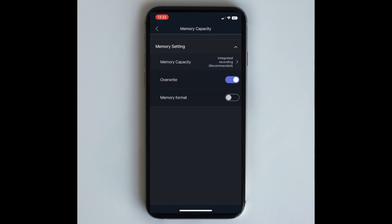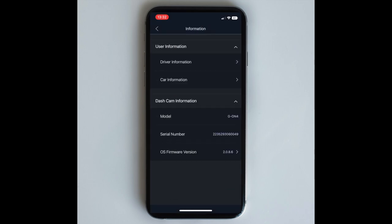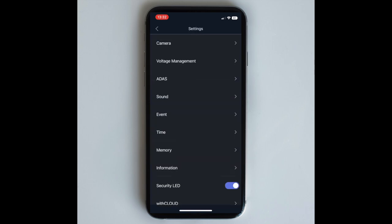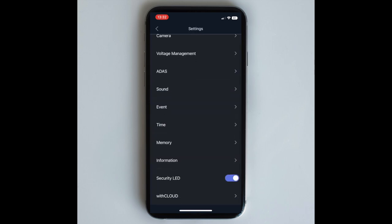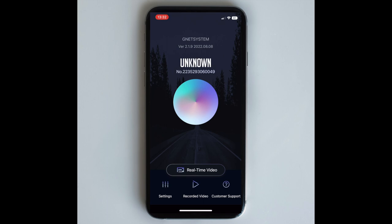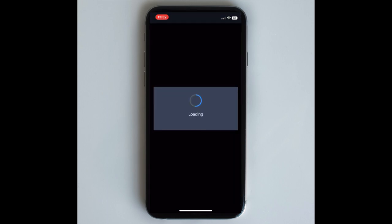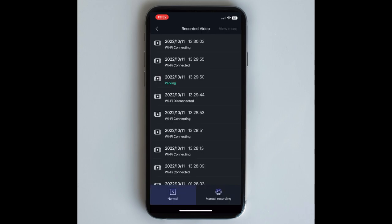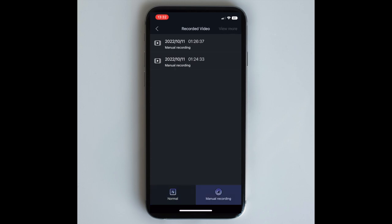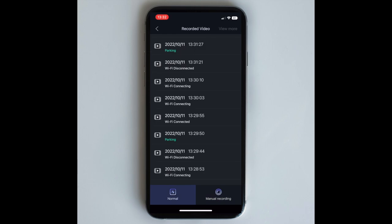That's a very brief overview of the app, so you can see what it looks like on your phone. You can also update the software version if it ever needs it. In the bottom middle you've got recorded video — click that and it'll find all the footage on the camera. It shows parking mode or normal, Wi-Fi disconnected, and obviously the manual button, so you can press that and it will store footage in a separate section.